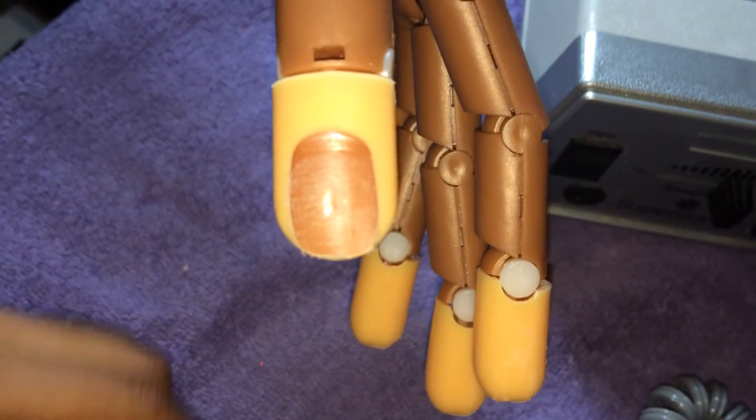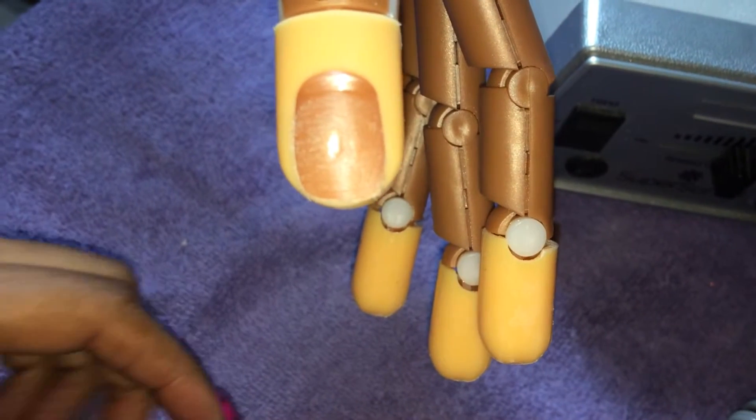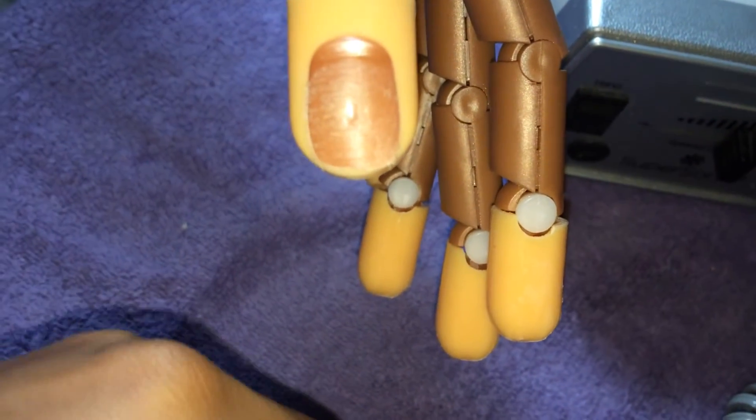Hey everybody, so Lataya B requested that I show how I put a form on my nail trainer hand.